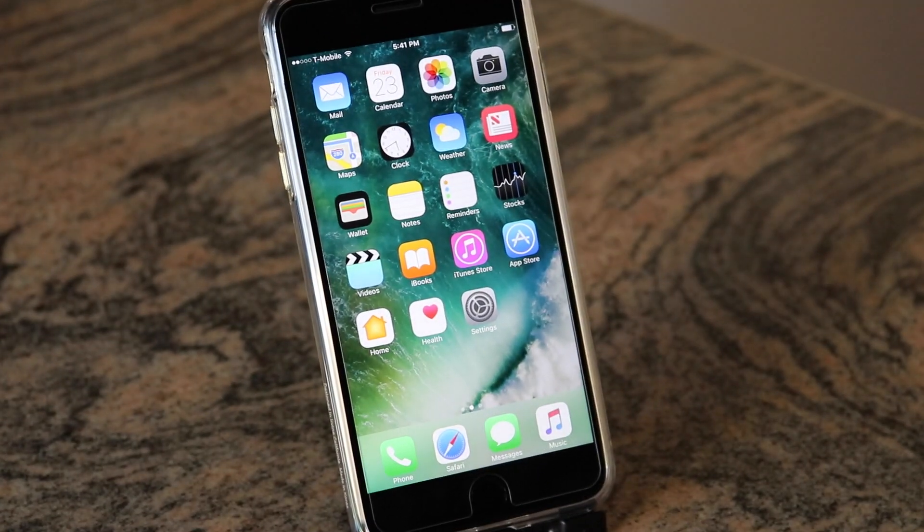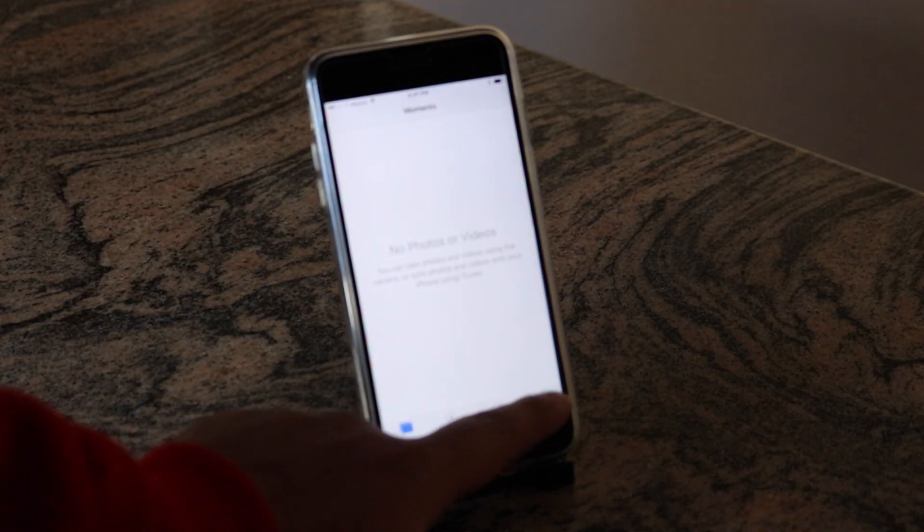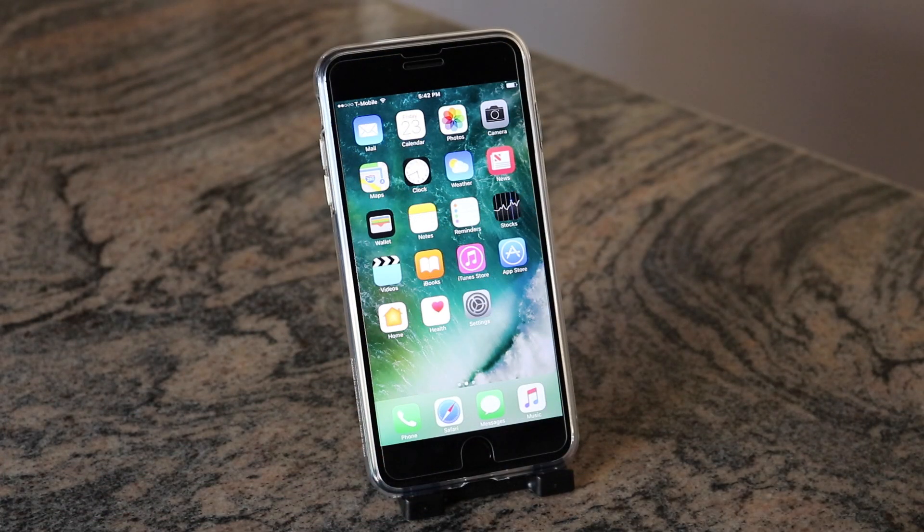I'm back on my home screen — everything is reset back to factory settings. If I check Photos, everything is gone. Same with my messages. That's how simple and easy it is to factory reset your iPhone.